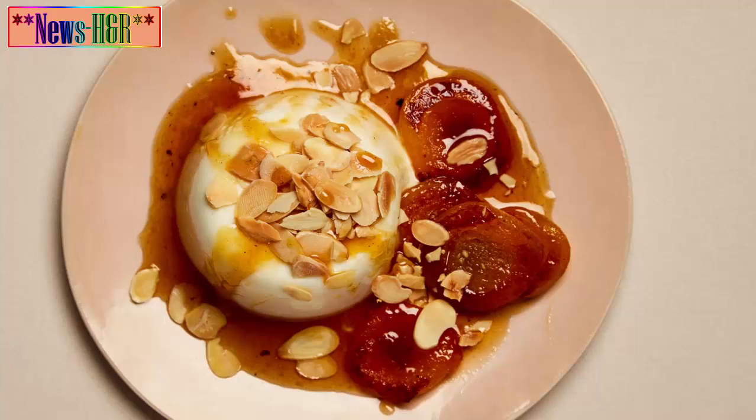Gelatin leaves or vegetarian gelatin — gelatin varies in strength, so use enough to set half a pint of liquid, 285ml, according to the packet. You want a soft set for this panna cotta. 150ml double cream, 300ml buttermilk, 100g caster sugar, 2 tablespoons lemon juice, 1x 400g tin apricot halves in light syrup, 25g butter, 2 tablespoons maple syrup, 2 tablespoons toasted flaked almonds to serve (optional).